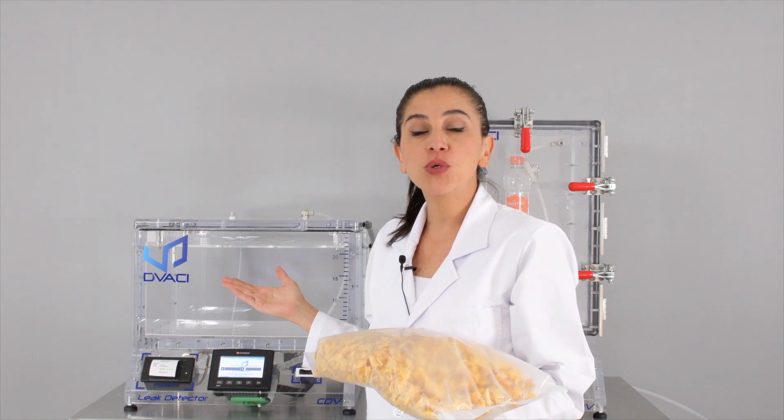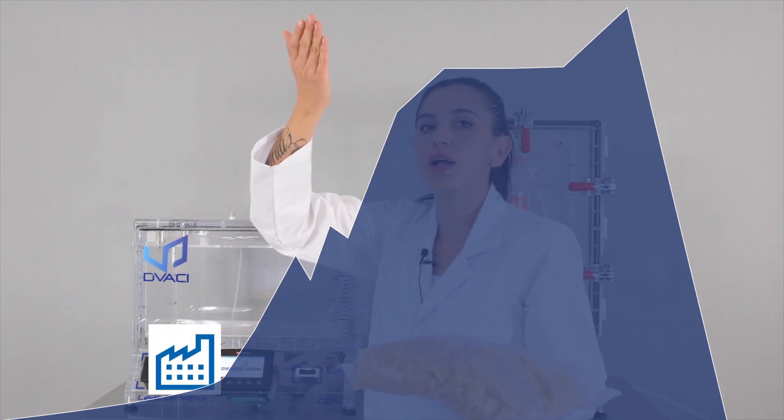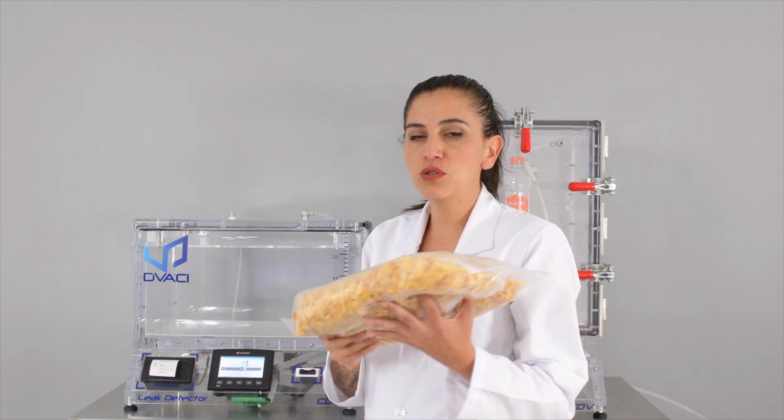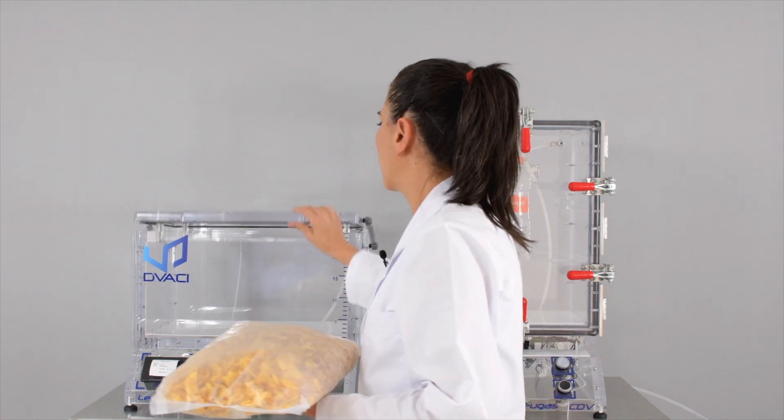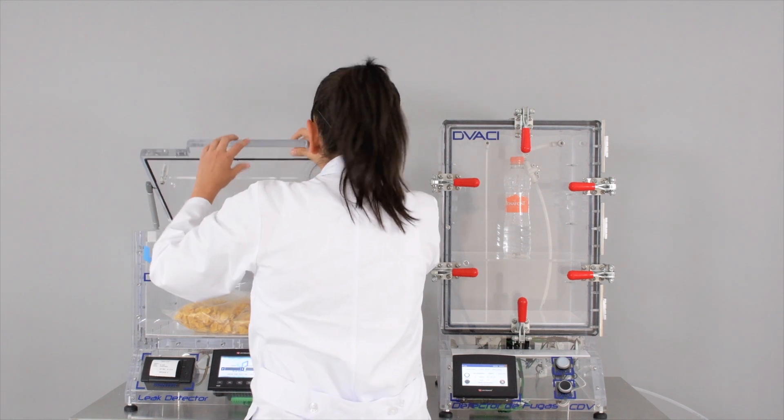Using a vacuum chamber you can simulate a change in atmospheric pressure from a lower point to a higher altitude. That's why we're going to use this product and insert it inside the vacuum chamber to see how it's going to behave.